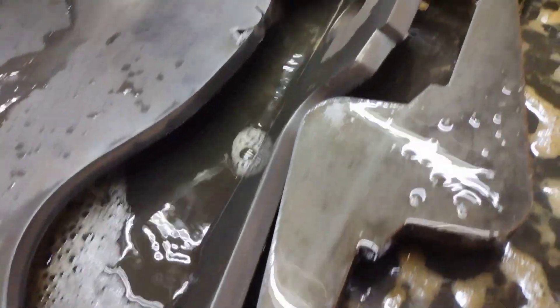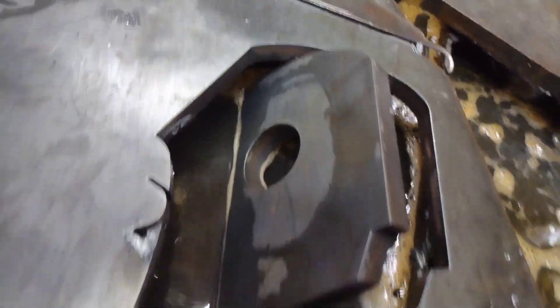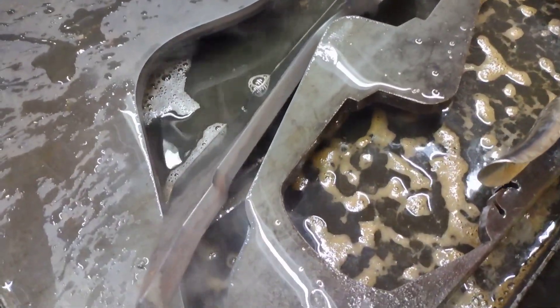I can already tell those are some great results. Man, that's awesome. That's super exciting. This is my first time cutting half inch with the new Powermax 65 Sync and I am very happy.